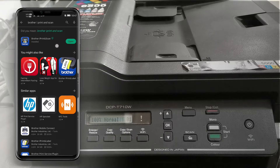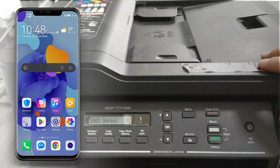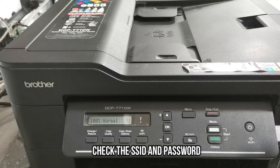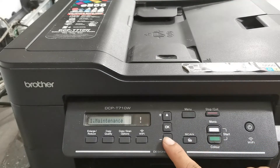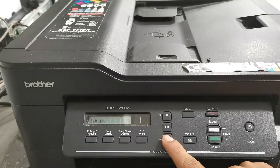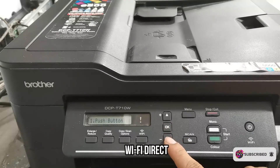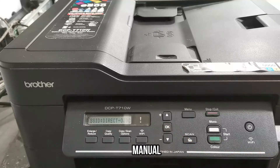After installing the application, we have to connect our smartphone to our Brother DCPT-710W wireless network. To connect, let me first check the SSID and password. Press the Menu button, then use the arrow buttons to navigate and find Network. Press OK to select Network, navigate again and find Wi-Fi Direct, then press OK. Use the down arrow to find Manual, then press OK to select it — here's the SSID and password.